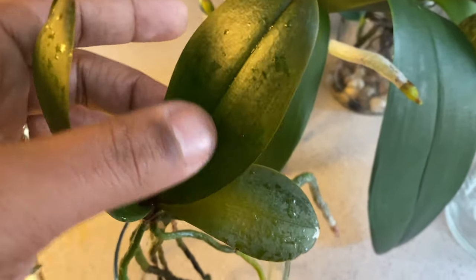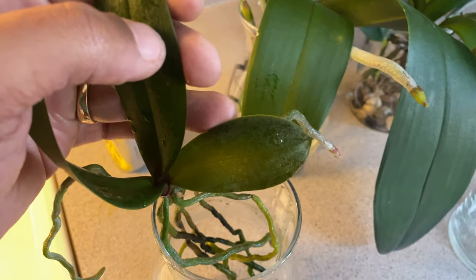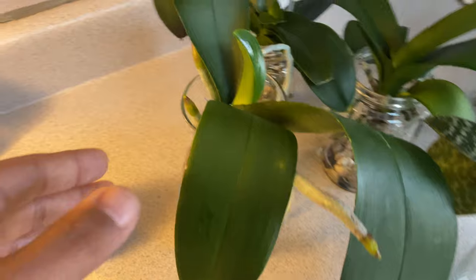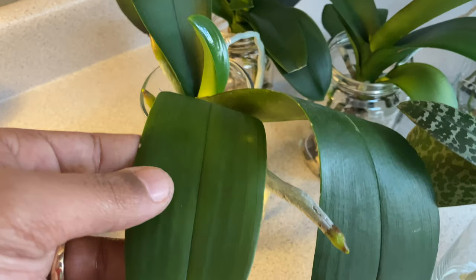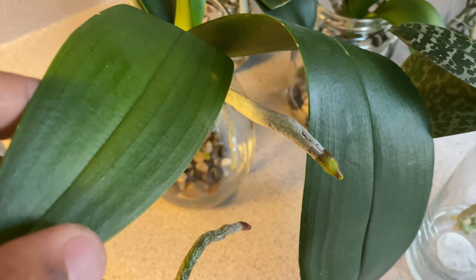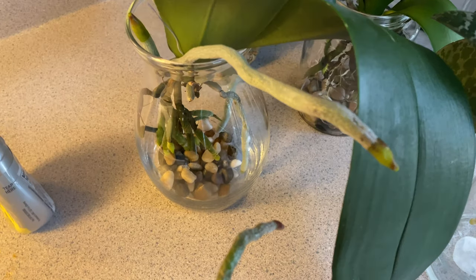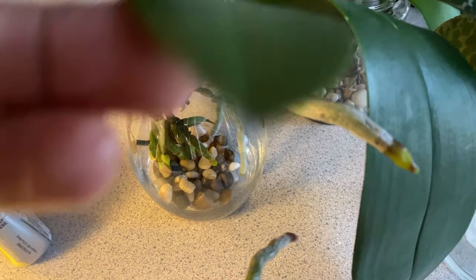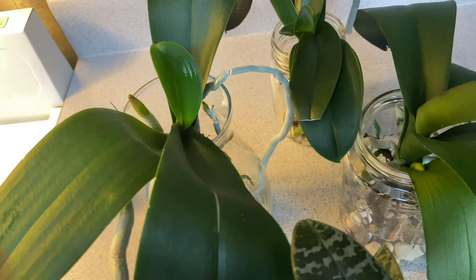You will start to be able to see translucent views through the leaves without having to hold it up to the light — sometimes you'll be able to see it under certain lighting. It's very bright right here, and still a healthy cell wall, but as you can see it is a little translucent. You have to trust the phalaenopsis to know that it's not always something negative. We want roots and we want new leaves.